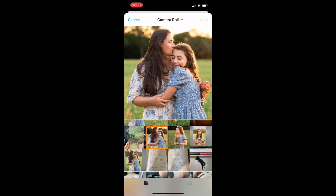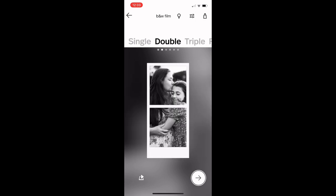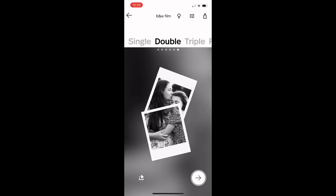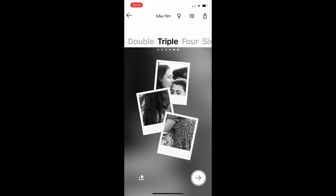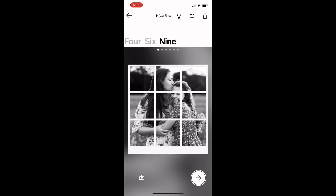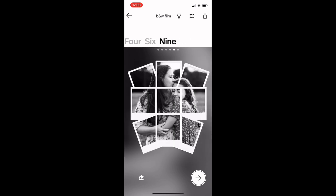I pulled up a photo, and then it shows me what it looks like in different setups. You can see if it's a single photo, or if you want to do two Polaroids, it shows you how you can split it up. Or you can do three Polaroids. It gives you lots of different options for composition, so when you print it, you could do it in a really interesting and fun way where you collage it on the wall.